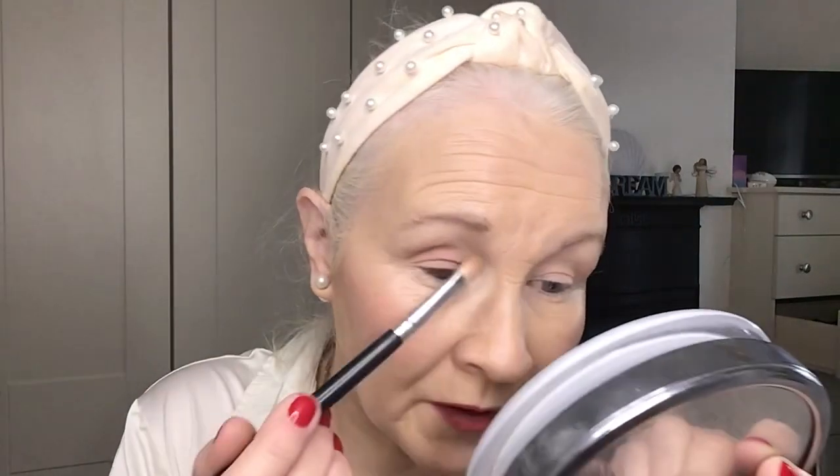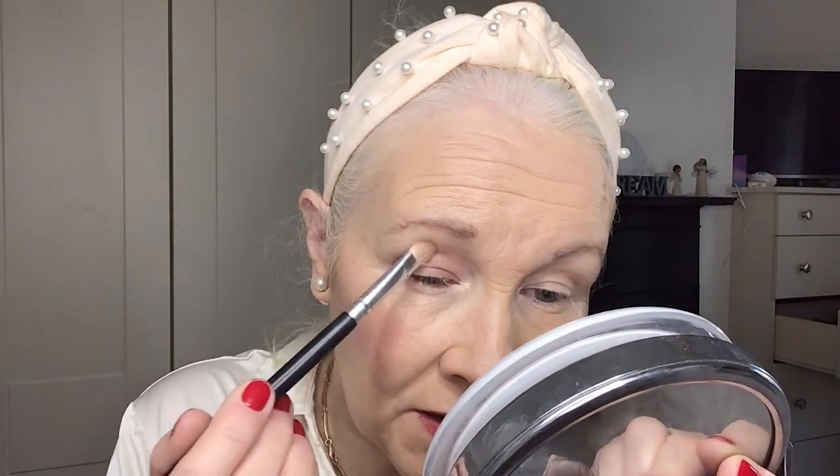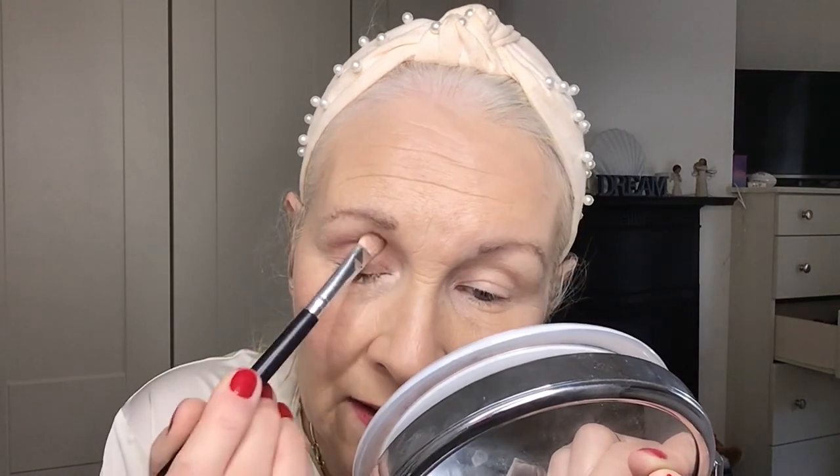Just patting - I'm not rubbing, not doing any windshield wiper motions at this stage. If you want you can just apply it to your lid, or you can take it up further. I'm just going to apply it just into my crease and again I'm just placing the shadow, not rubbing or swishing, so it's giving me a good base for my eye look. Same on the other side - pat, pat, pat, take it up into the crease. With this color I wouldn't go any higher.